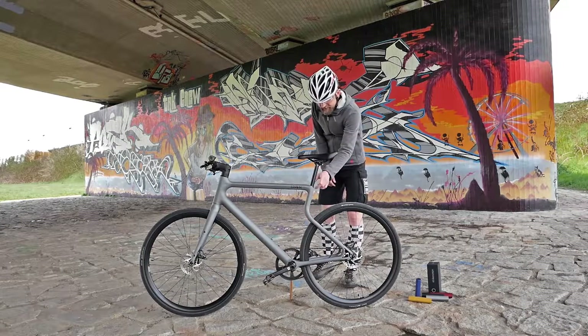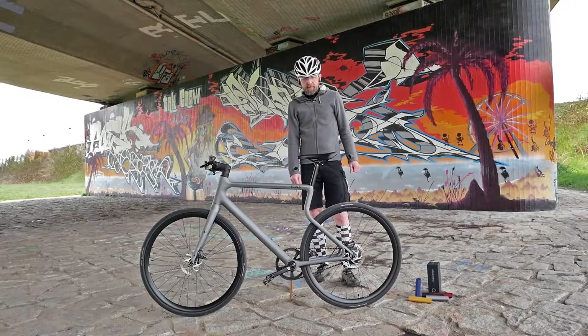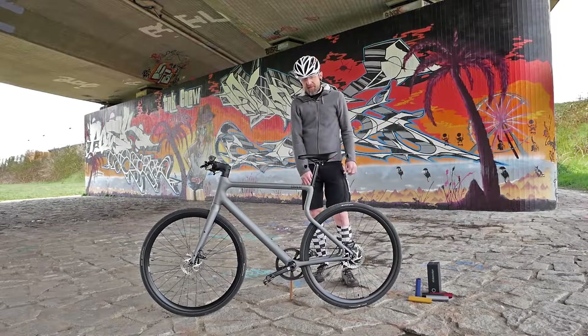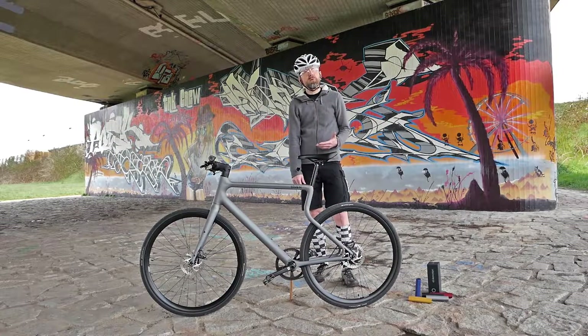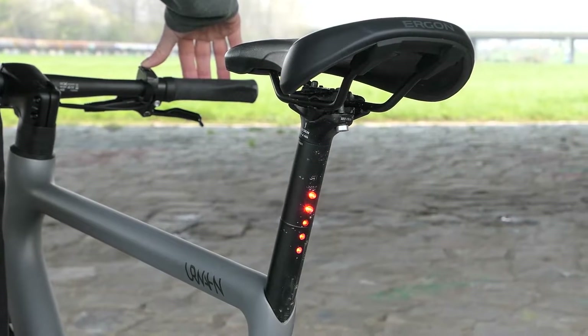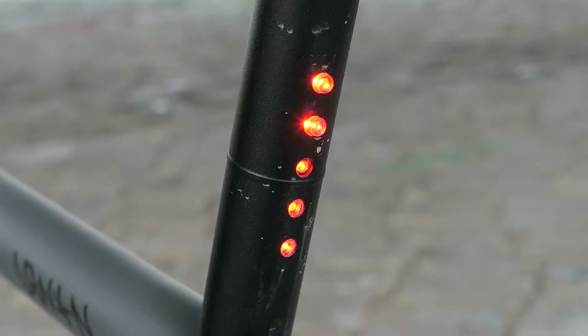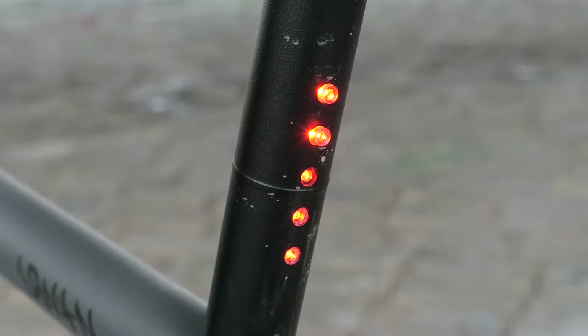The rear light is in itself also very nice. We could perhaps have imagined that – there are five diodes installed – maybe two of those five could additionally act as a brake light and not just as a rear light. But Urban can perhaps still improve on that at some point.